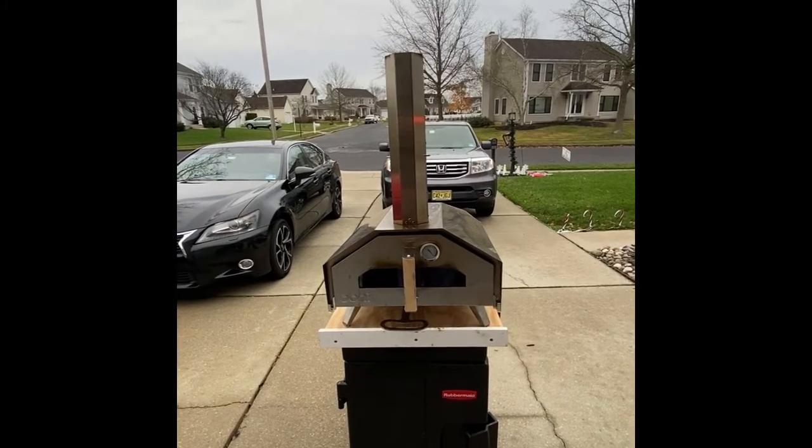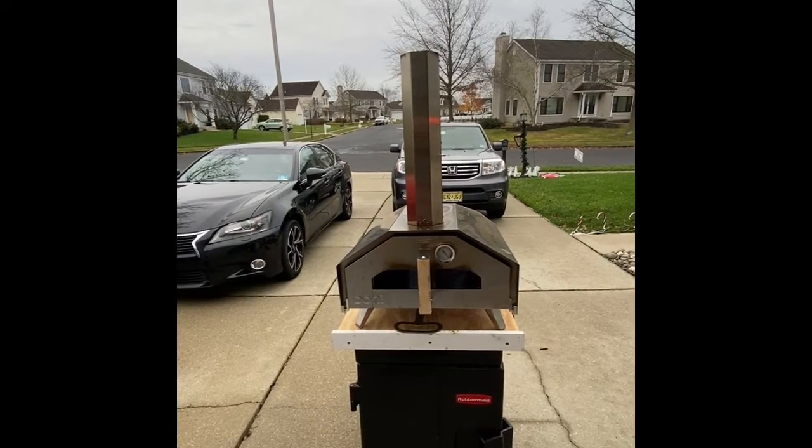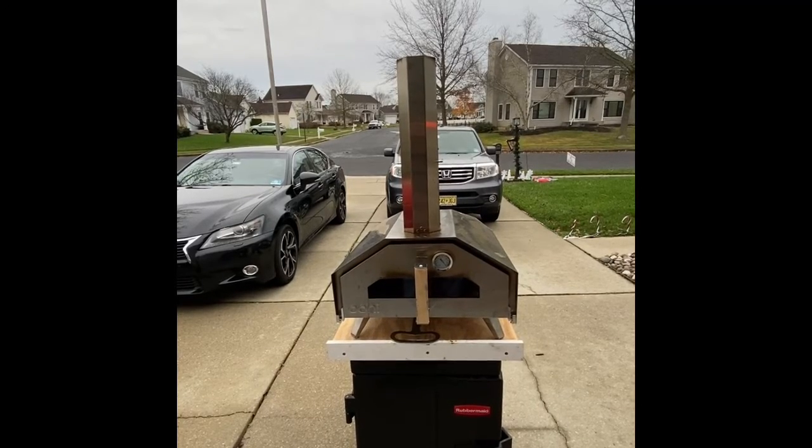This is my pizza oven. I purchased it online — it's a Uni Pro. It does gas, coal, and wood.